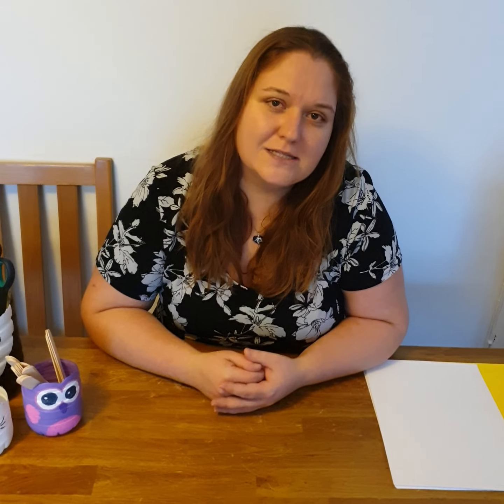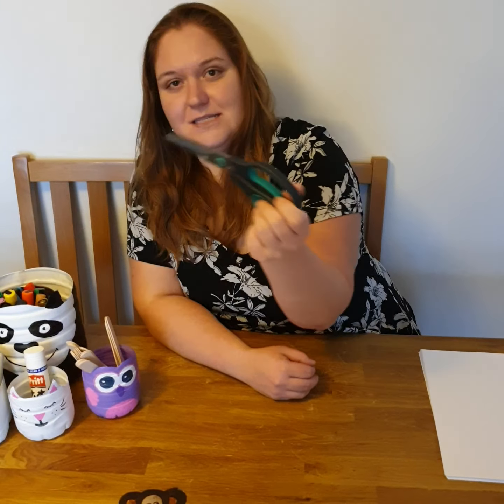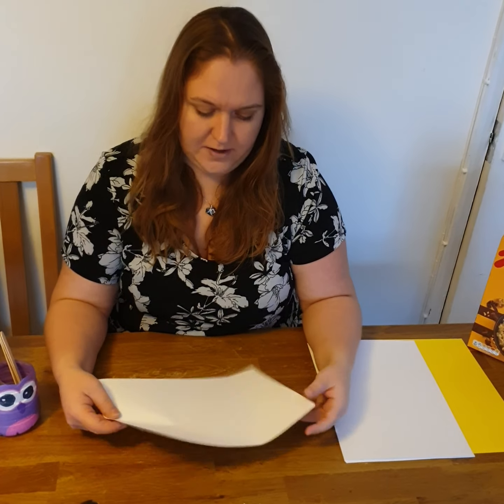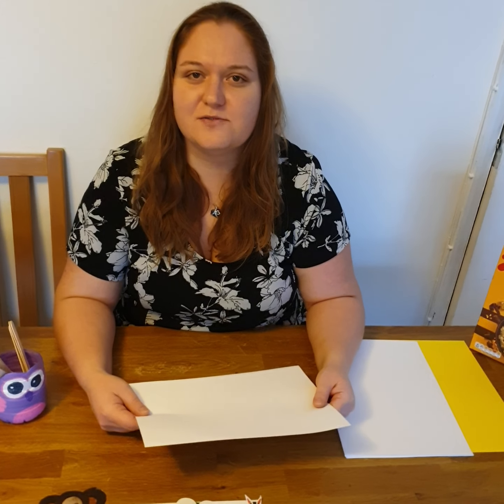You can use paint. As I say every week, you may use paint pens or normal paint. I am going to use felted pens today — a mixture of normal felted and permanent markers — to show you it can be done with everything. You will need a glue stick, scissors, and A4 paper or any size of plain paper. Please pause the video now and go get yourselves ready.